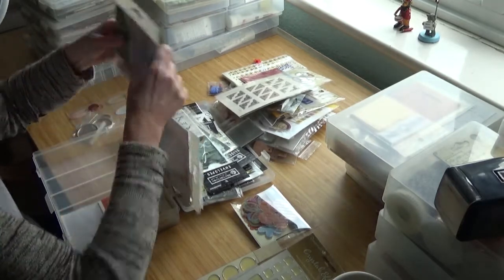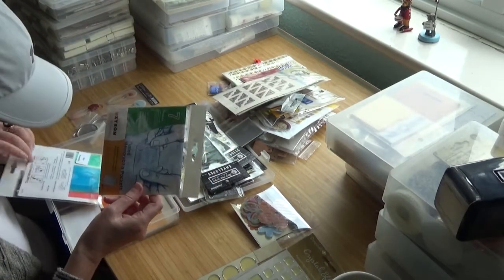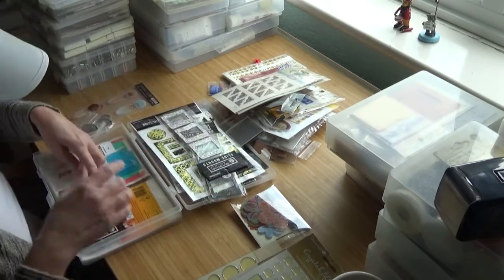Acid and lignum-free — they're not going to have lignum in them, lignum's in paper. It can't be that acid-free otherwise they might not have gone yellow. I think they're all destined for the bin. The memorabilia pockets — I keep those because I use those.